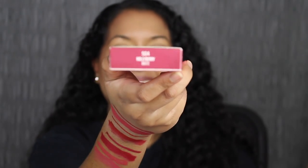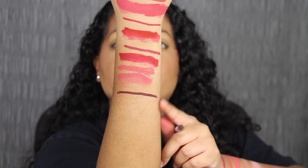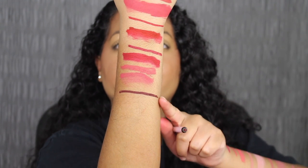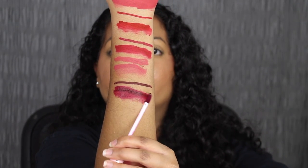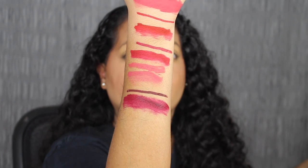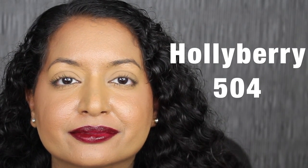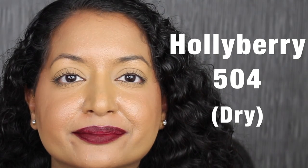The next shade is called 504 Holly Berry. Here's what Holly Berry looks like — this is what I expected the shade in Bite Me to look like, just a little bit deeper. It seems to be a little bit patchy, but let's see what it looks like applied on the lips. Here's what the shade in Holly Berry looks like and what it looks like dried down. Again it dried down a little bit uneven. I'm not sure why the darker shades are drying down a little bit patchy — it's not my favorite.